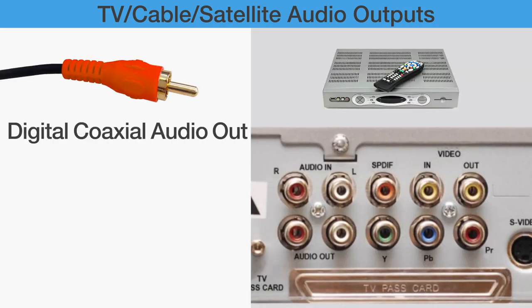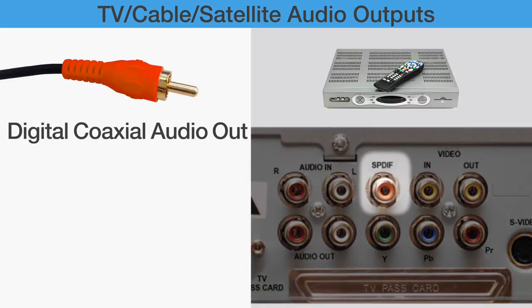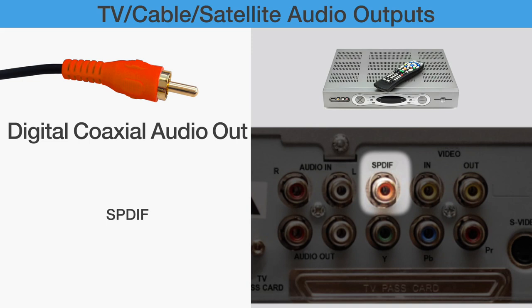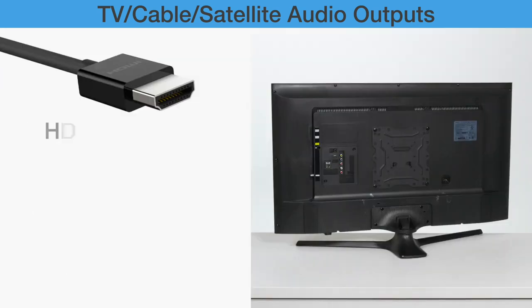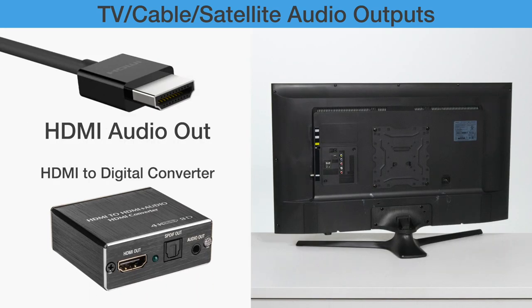Digital Coaxial Audio Out: On some devices, it is labeled as S-PDIF and is seldomly used. If your TV, cable, or satellite box only has this port available, you will need to buy a digital-to-analog converter for installation. For devices that only have HDMI out, you may need to buy an HDMI converter.